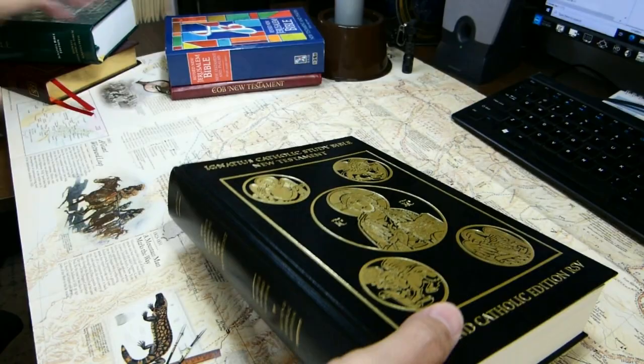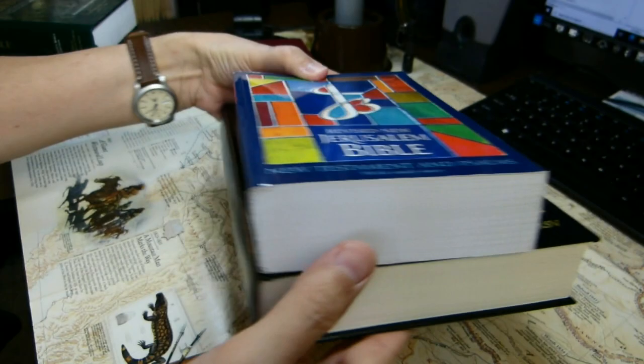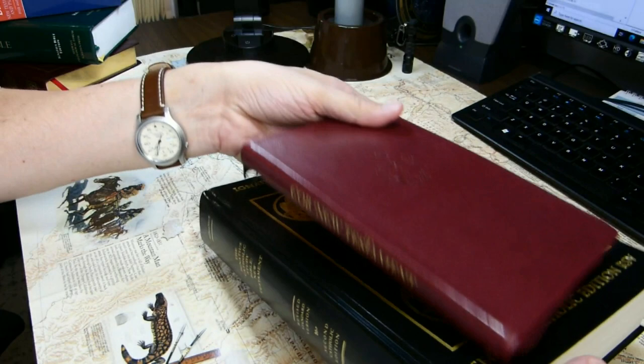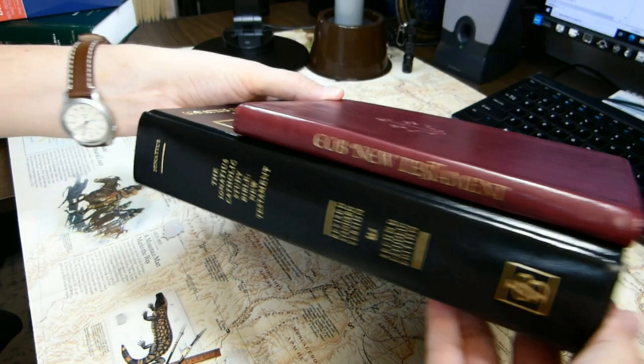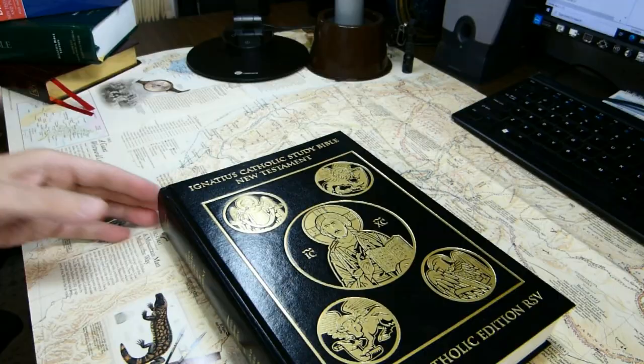Here's another New Testament — the Revised New Jerusalem Bible New Testament — a much shorter volume, a bit thicker, but not as wide. And here is the New Roman Press portable Eastern Orthodox Bible New Testament. That is quite an amazing contrast, and this is still larger than most pocket New Testaments you can get.